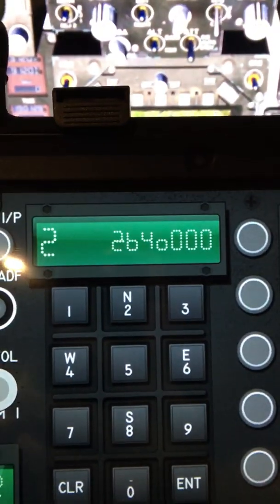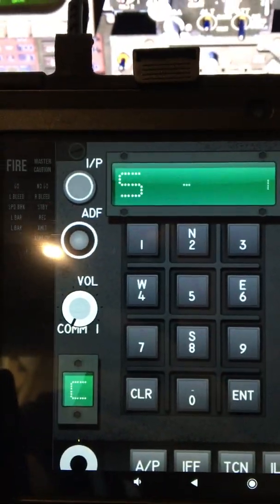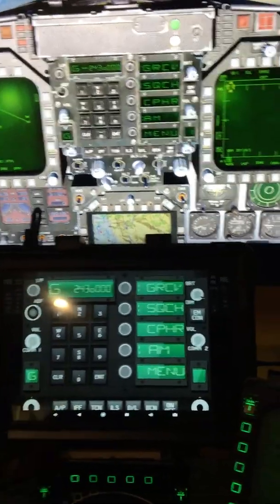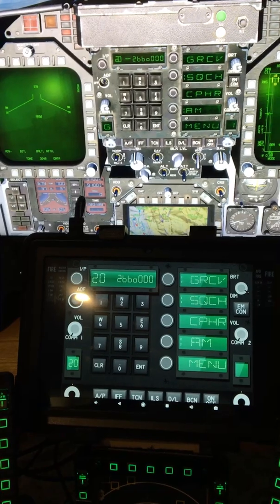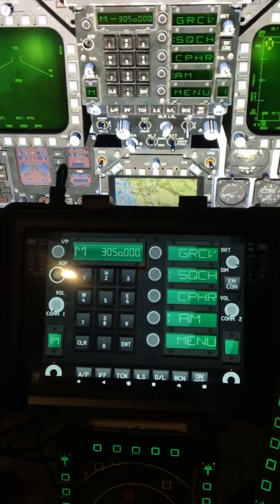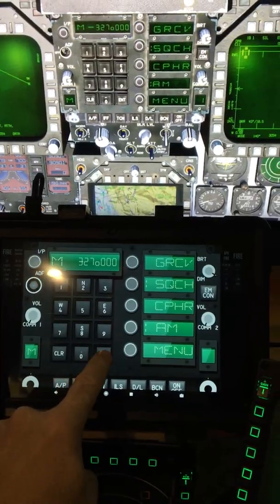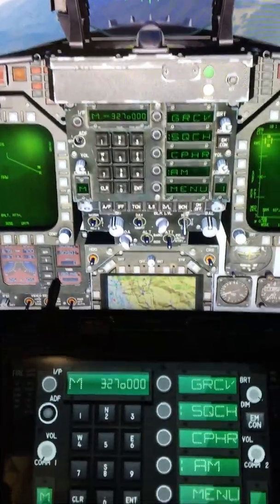Additionally, you can change your radio frequencies. Just like up on the screen, if I go to channel 2, it says channel 2 down here as well, and I can punch in whatever frequency I want. If I wanted to come back to manual and dial in, say, Nellis Tower on 327 — I need to go to manual first — there we go, 327, enter, and boom, it's working.